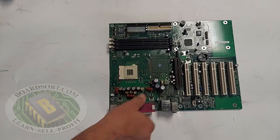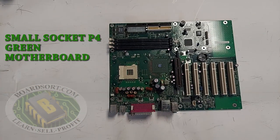This is a small socket P4 green motherboard. We know that it's a small socket P4 green because of the obvious green color, but the socket has a perfectly square hole in the center that a quarter will not fit into. The hole is perfectly square inside of the socket.